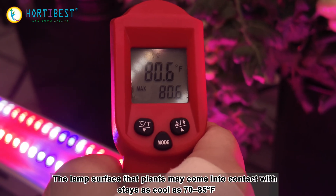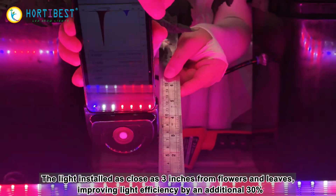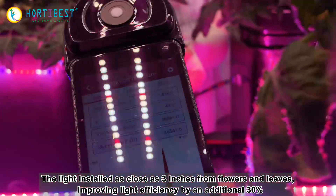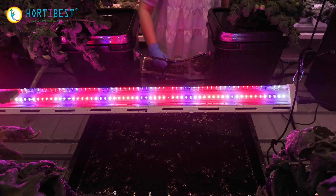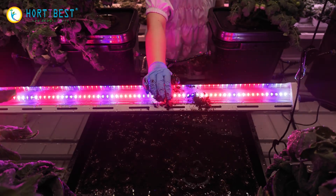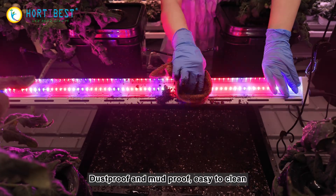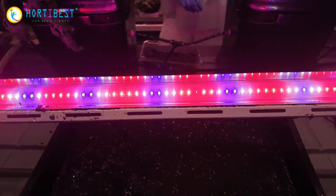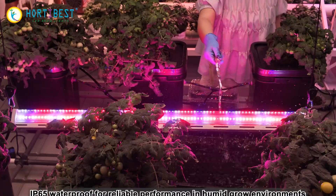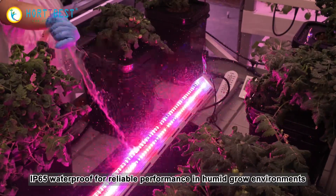With surface temperatures between 70 to 85 degrees Fahrenheit, the light can be installed as close as three inches from flowers and leaves, improving light efficiency by an additional 30%. The unit is also dustproof, mudproof, easy to clean, and IP65 waterproof for reliable performance in humid grow environments.